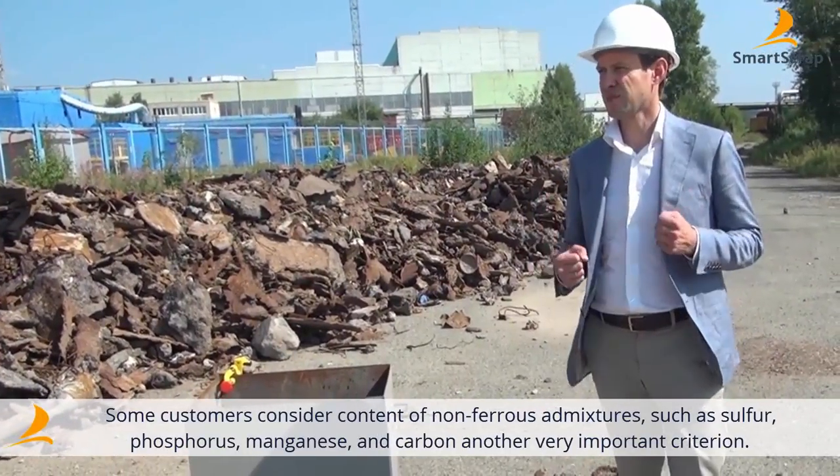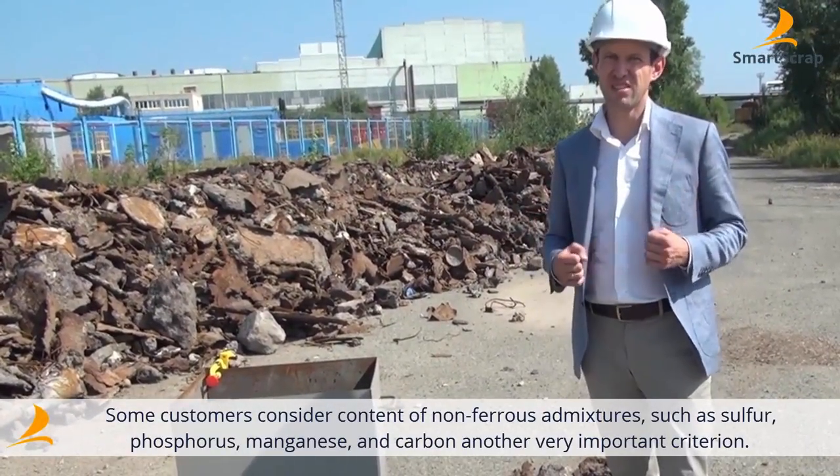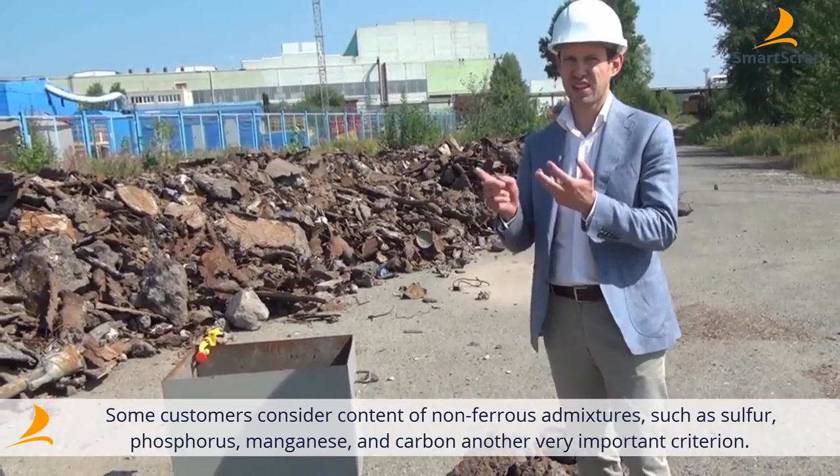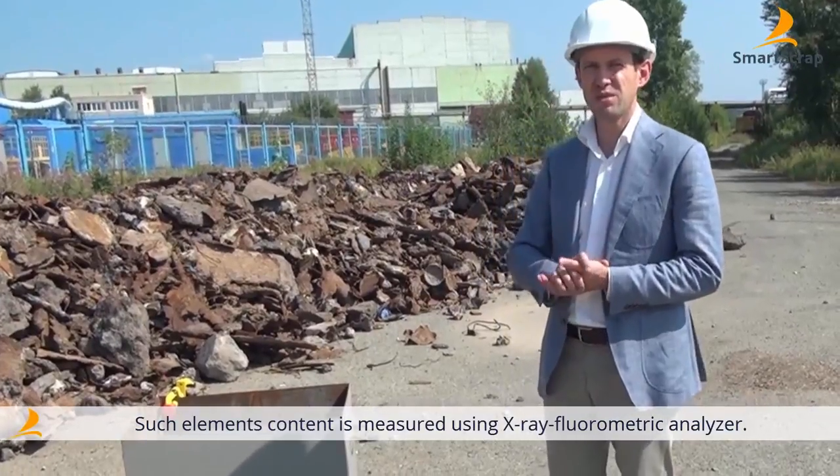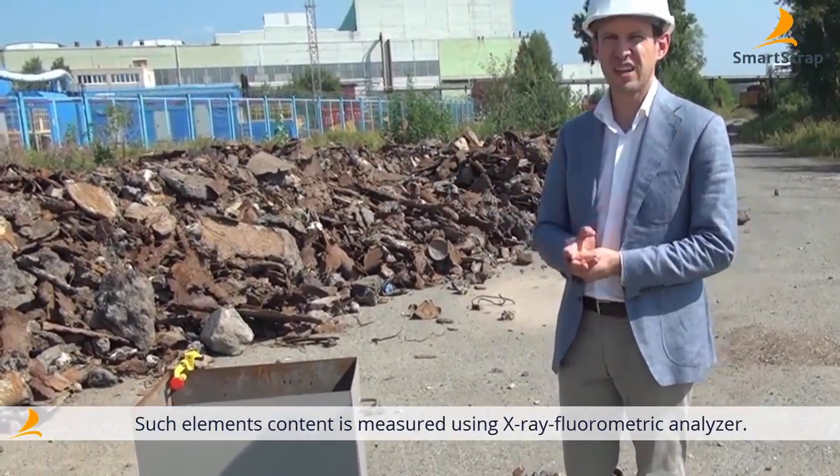The next significant criterion for most of our clients is non-ferrous admixtures — those are sulfur, phosphorus, manganese, and carbon. These samples are analyzed using the X-ray fluorescence meter.